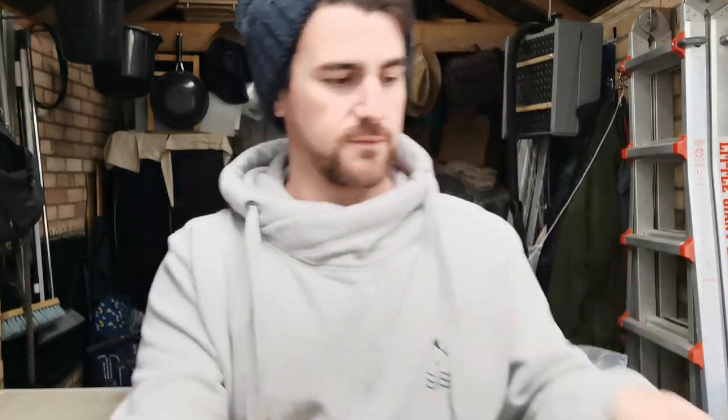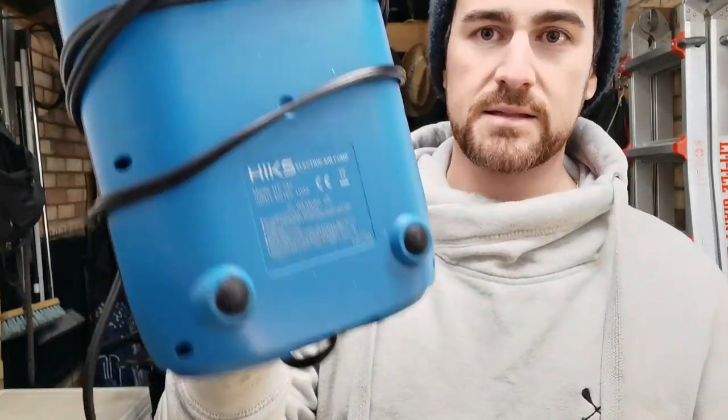I've got pumps from Furso Surf, I've got pumps from Hicks, I've got pumps from Outdoor Master — this is the Shark model — I've got one coming from iRocker, and I've got a generic one I got from MCS Water Sports.